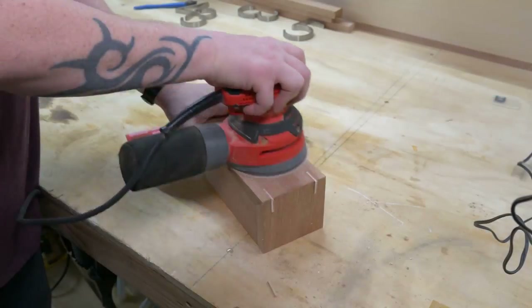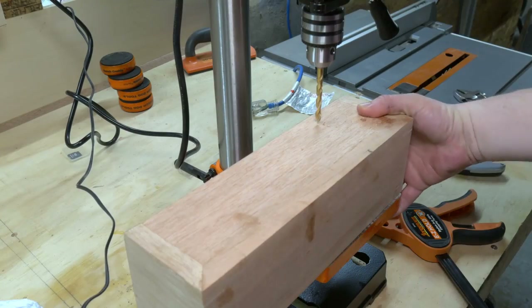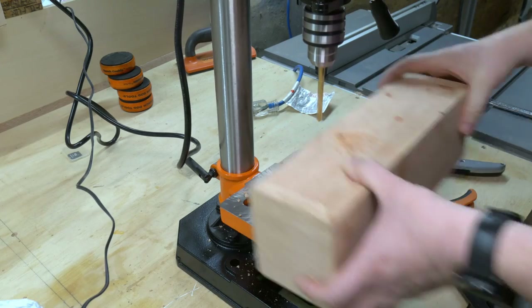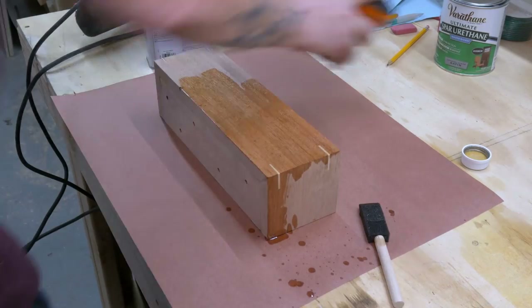Once the splines dried, I sanded them flush with the orbital sander. Then it was over to the drill press to put in some drainage holes. You don't want to go any bigger than a quarter-inch drill bit on this — unless, of course, you like to have all the dirt fall out every time you water your plants, in which case, go right ahead.